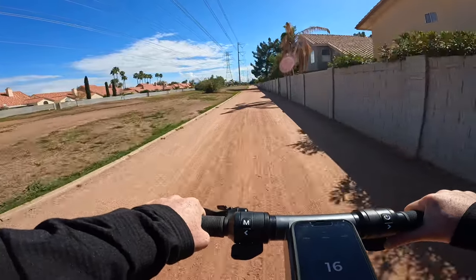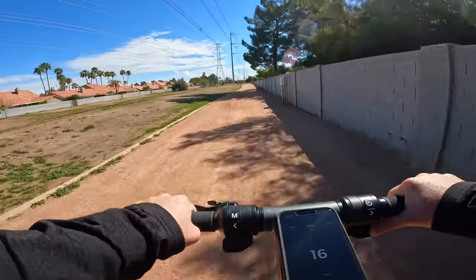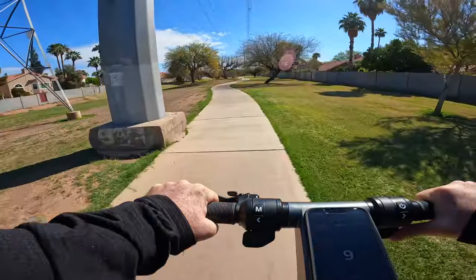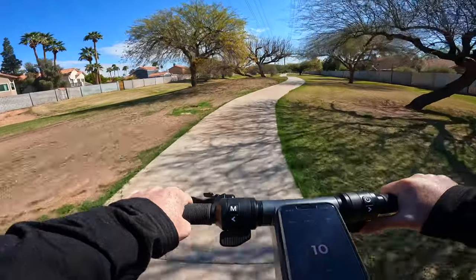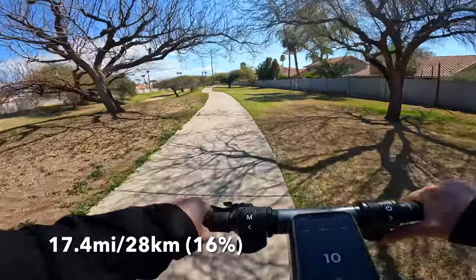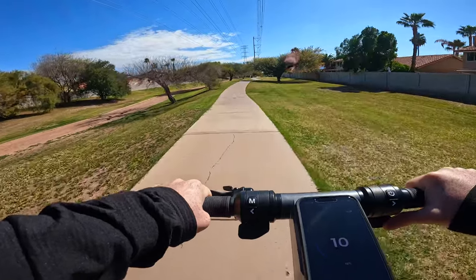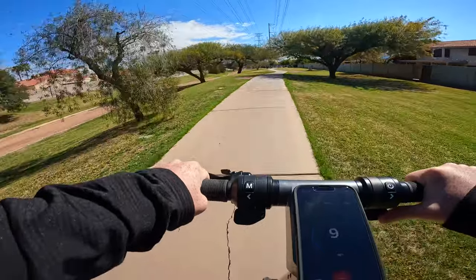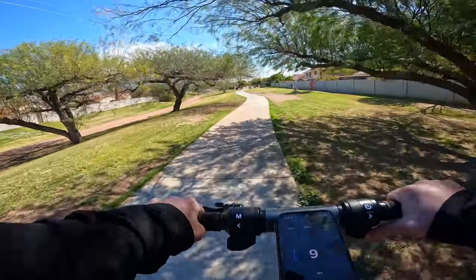We've got about five or six miles left until we get back to where we started. Can we do that on 27% battery at reduced speed? We'll see. We just got another big drop in battery — at 17.4 miles it dropped from about 26% down to 16%, and it asked me if I want to enable eco mode. In the spirit of making it back to the car, I said yes. I have my eco mode set to 10 miles an hour.